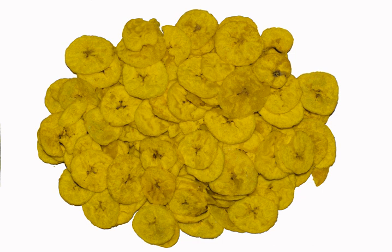Banana chips are dried slices of bananas, fruits of herbaceous plants of the genus Musa, of the soft, sweet, dessert banana variety. They can be covered with sugar or honey and have a sweet taste, or they can be fried in oil and spices and have a salty or spicy taste.